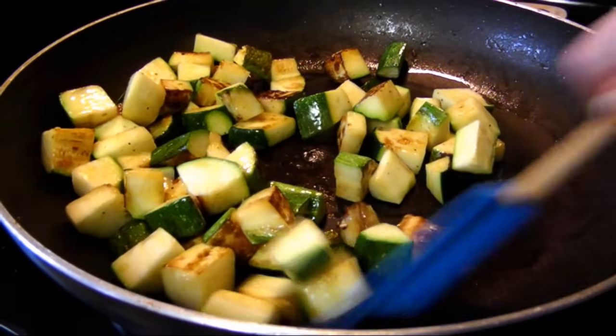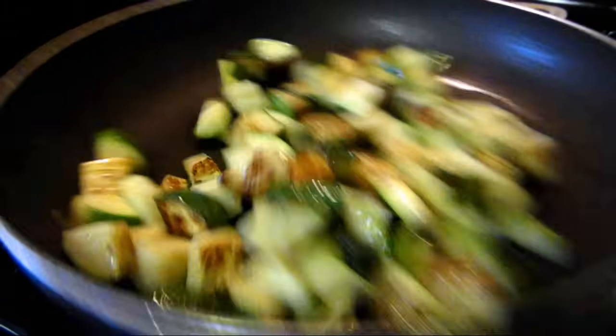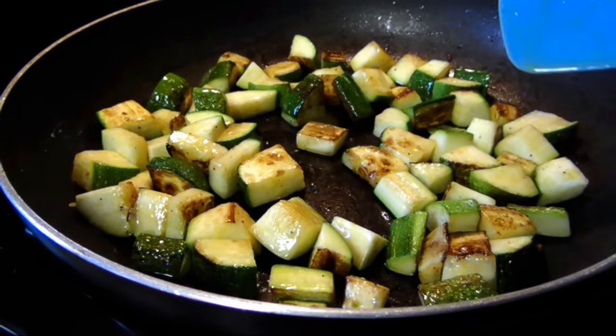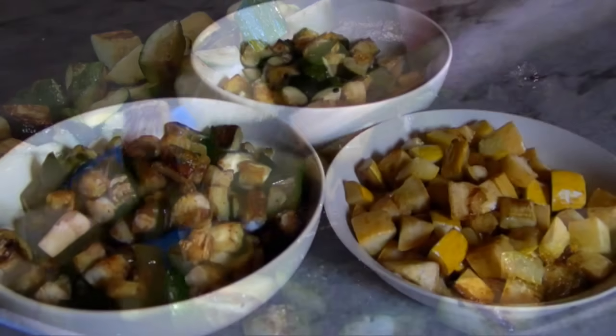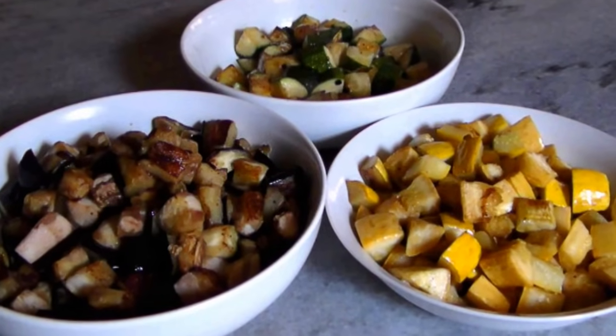It is important to take your time with this dish and do the veggies one at a time since they all have different cooking rates. You want to ensure that each veggie is perfectly done before they come together later. Once they are all done — and I did keep them all separate up to this point — we can work on the sauce for this dish.